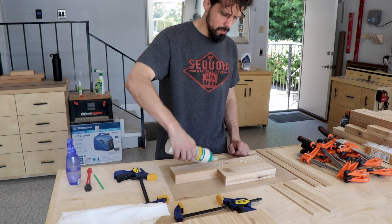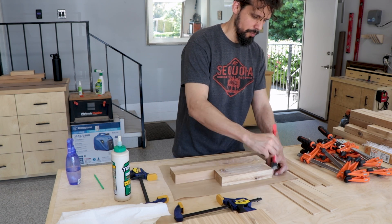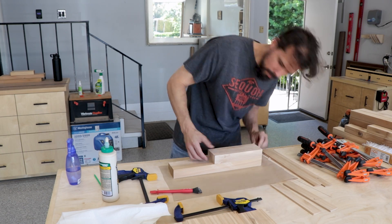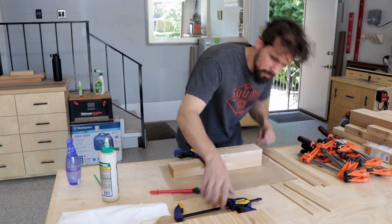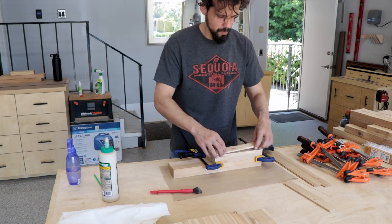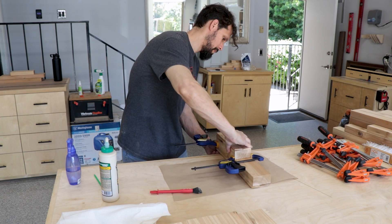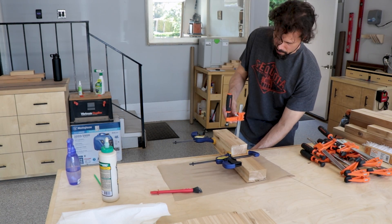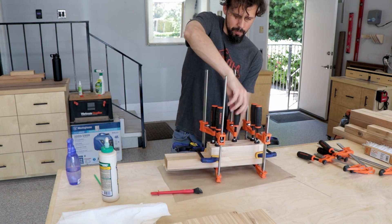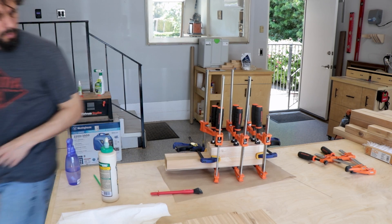Next we're going to start putting the legs together, joining two pieces — essentially mimicking a 4x4, although a little bit smaller since a full 4x4 felt too chunky for these legs. We put on tons of glue and join them with clamps. Those little extra shim pieces distribute the clamping pressure more evenly so the clamps don't dent the soft wood. This did take a while since I had to do it eight times for two benches.